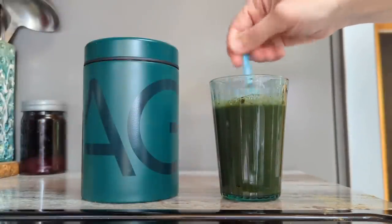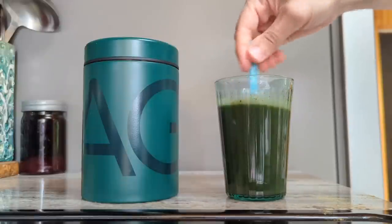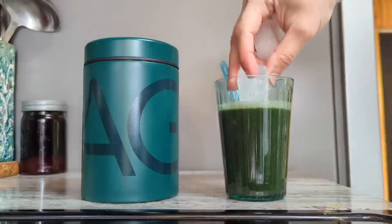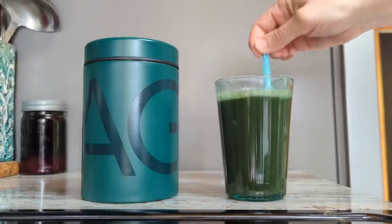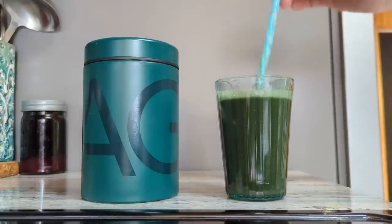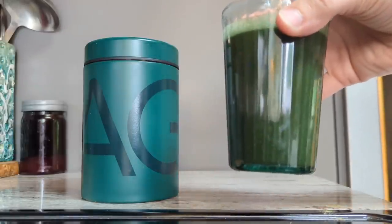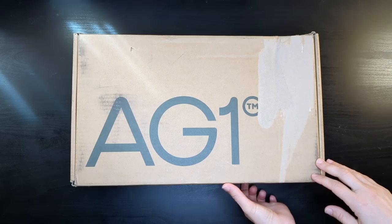That's just a quick overview — if you want more details on my experience with Athletic Greens, definitely check out those videos in the description. I also want to throw out here at the beginning that as of the time of filming this video, I am not sponsored by Athletic Greens. Because of the incredible results I've had, I am looking into becoming an affiliate in the future, but at the time of filming I am not sponsored. Alright, let's go ahead and dive into the unboxing.